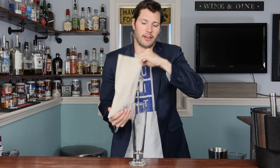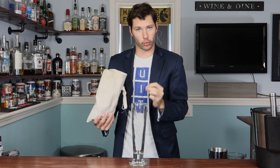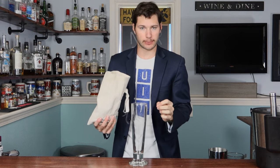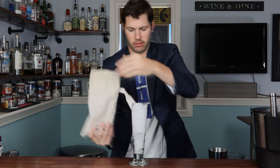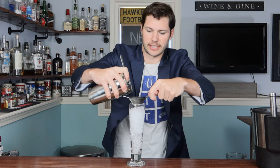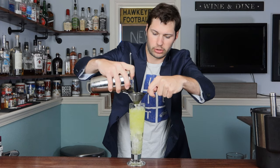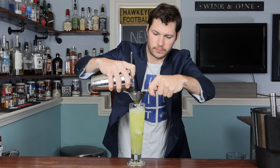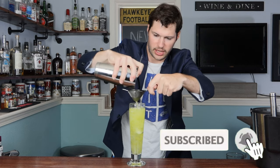Now you all know how much I love my crushed ice. I'm gonna use a Pilsner glass for this one because I think it'll look really cool. First put some crushed ice in there, then take your fine strainer — we don't want all the little mint bits in the cocktail — so go ahead and double strain into the glass. It's a nice pretty green color and it goes all the way to the bottom.